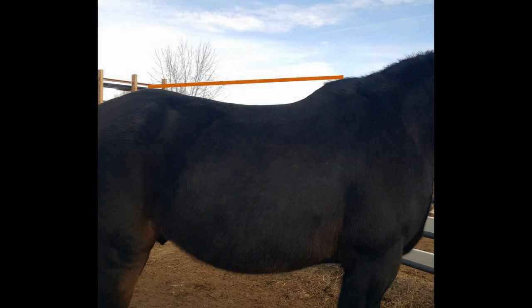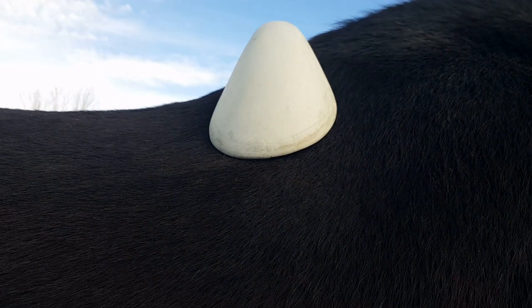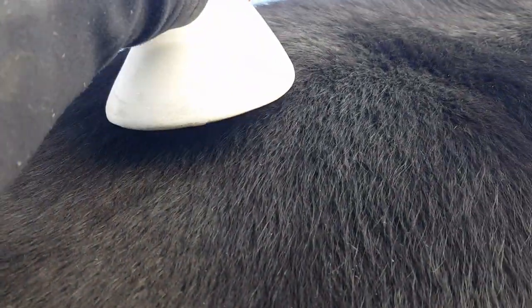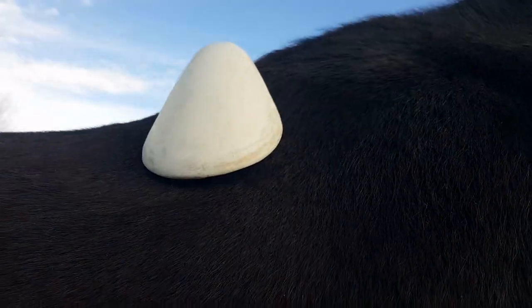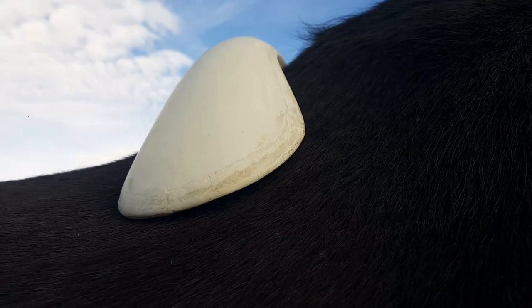Here you can see the line showing that Moose's withers are higher than the top of his haunches. First we are going to try the average sized pommel and see how big that is — it just kind of slides right down his back when you try to put it in place. So that one is too big. See how it sticks up here and the corner would be digging into his side. So we'll try the next size down.